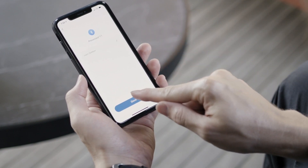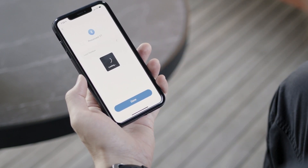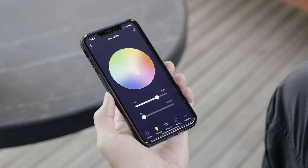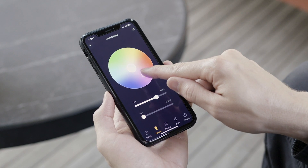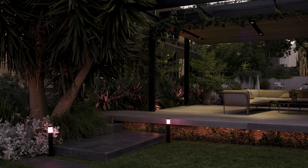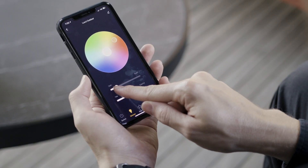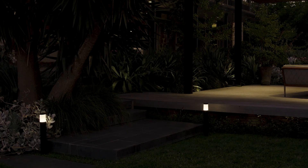That's it! Now you're ready to control your lights and transform your garden. You can set the mood by selecting a spectrum of colours, dim to create ambience, and customize a lighting network specific to you.